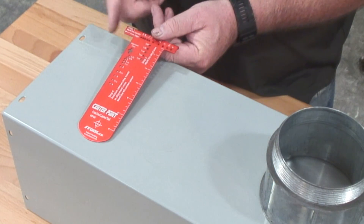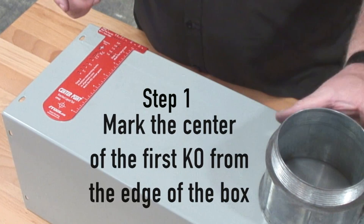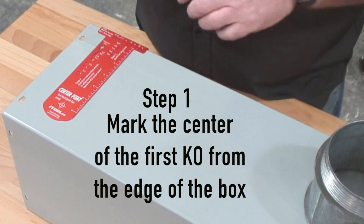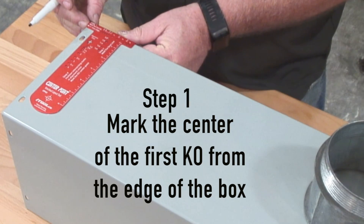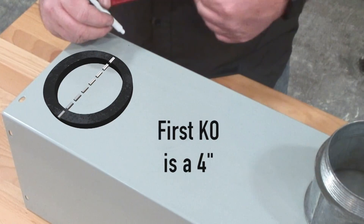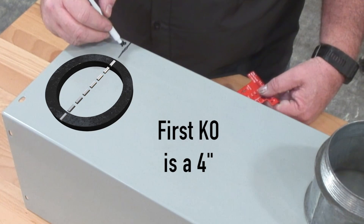New to the CenterPoint tool is the ability to lay out the center of the first knockout in your box. You can see that we have a 4-inch conduit here, so step 1 is mark the center of the first KO from the edge of the box. You can see it's a 4-inch — simply put it in the 4-inch hole. That is the center of the first 4-inch knockout.